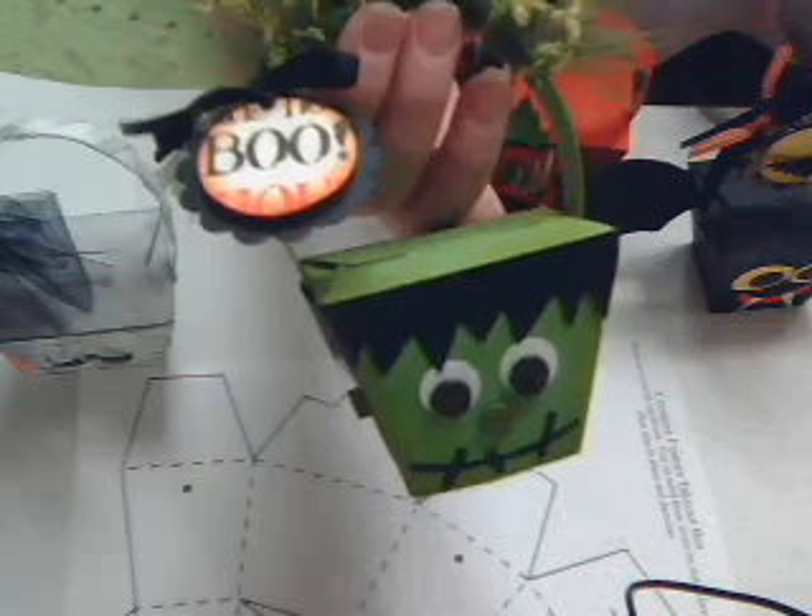They're a really easy project. I'm making them for my son's class — I know somebody else is too. Really fun to do. You can't decide which one you want, so I think I'm going to decide for him and do this one.